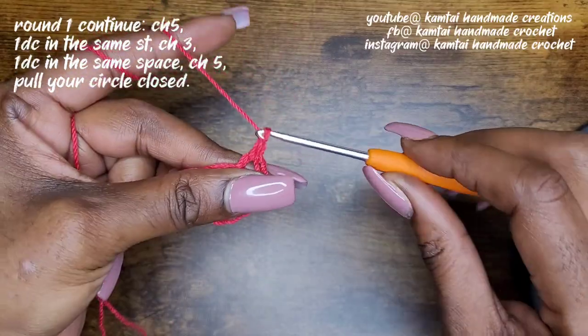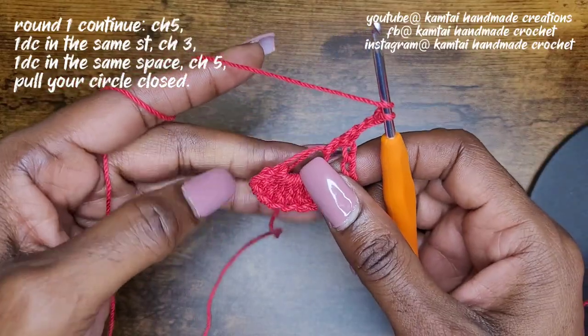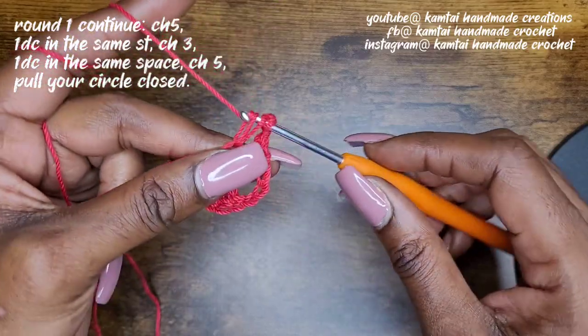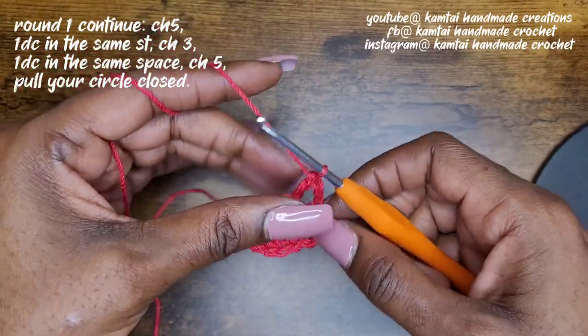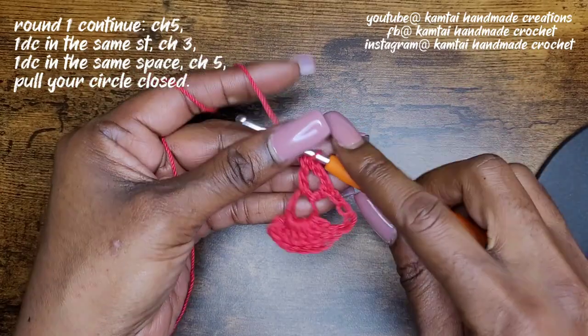Chain three: one, two, three. And then another double crochet back into the circle. This is what we have so far — you can sort of see it coming together. We've made that double crochet.